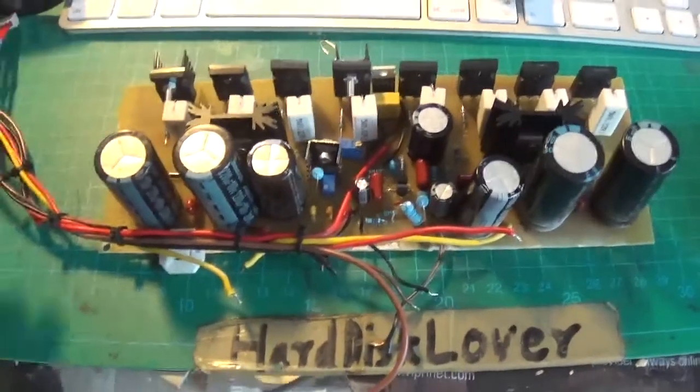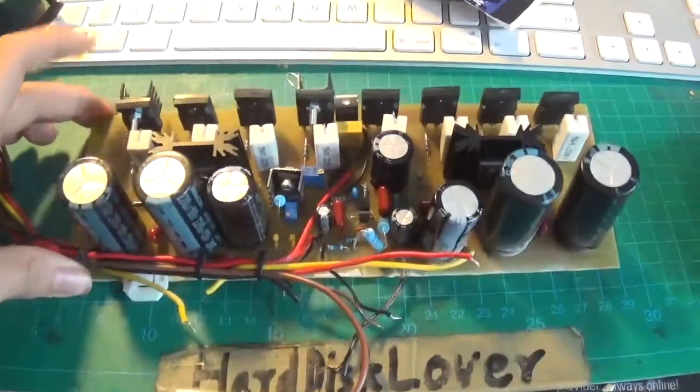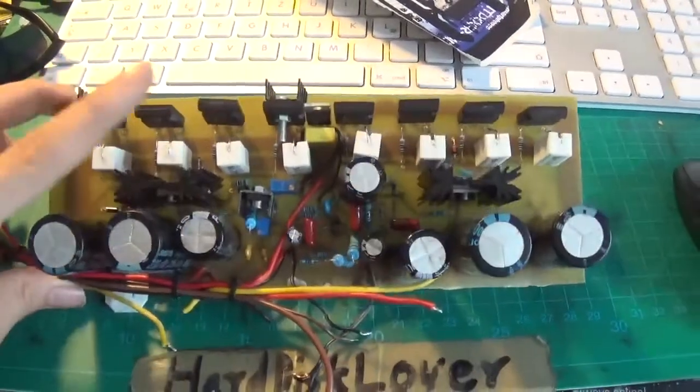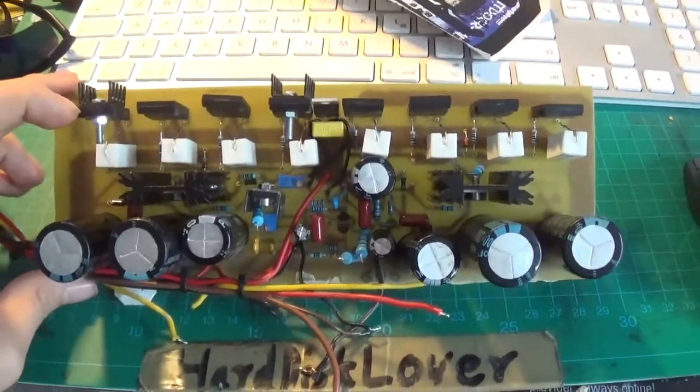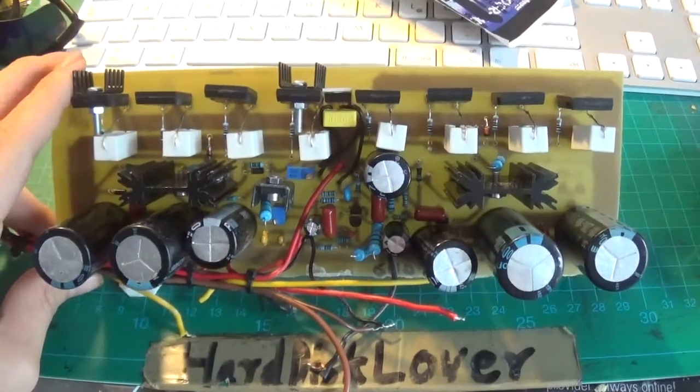Well, hello there again. I'm currently working on an amplifier. This here is actually an amplifier I built myself. It's based on the Legend Stage Master MK2. The link for that will be in the description. It's a pretty neat project that some guy made — actually, a professor, really.